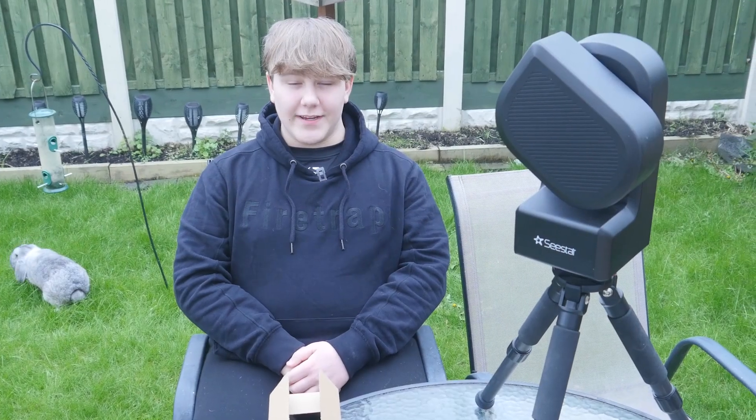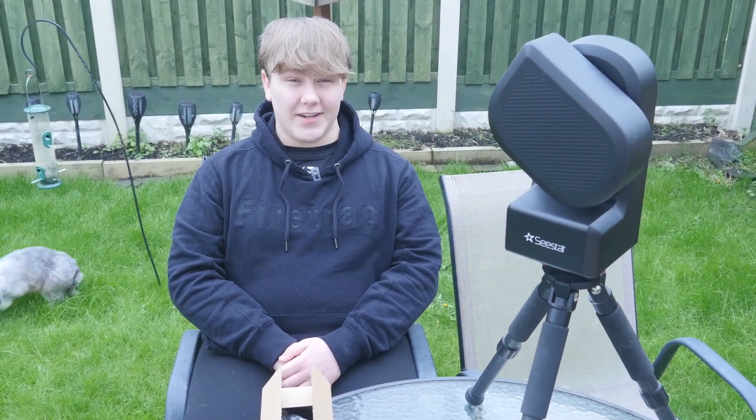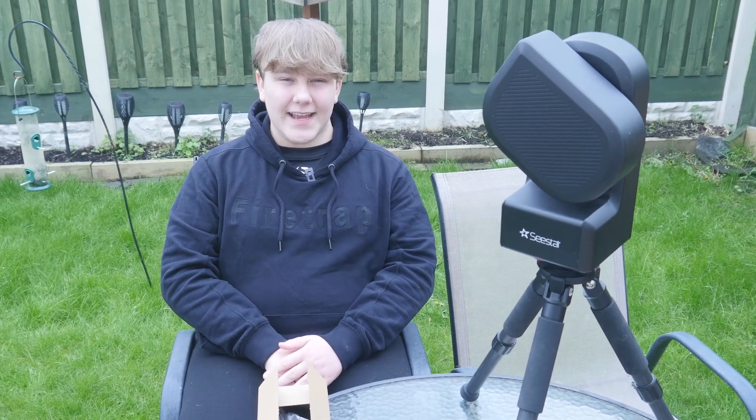In the later half of 2023, ZWO came out with the Sea Star. This is an amazing telescope for astrophotography that users can use at home. When people use the Sea Star, they realise they can use three filters that were built in.